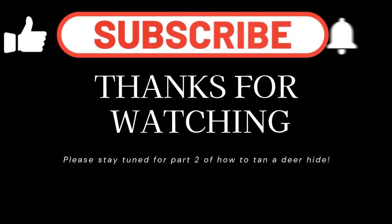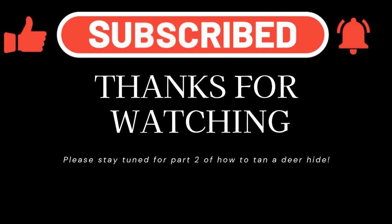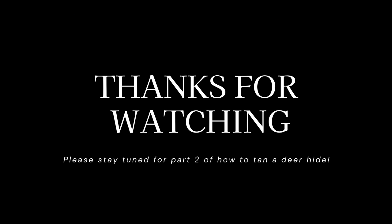Thank you so much for watching. Please stay tuned to part two where we preserve our hide by smoking it. If you've enjoyed this video please consider giving it a thumbs up or better yet subscribe so you never miss any future episodes. I appreciate any comments you may have — tips and tricks on how to tan deer hides better the next time.